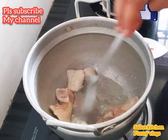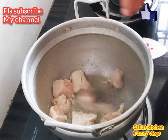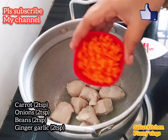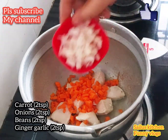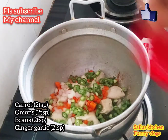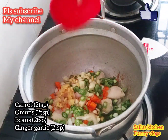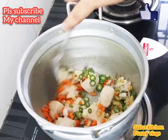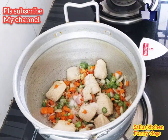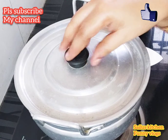Add some salt and fry on a medium flame. Then add 2 tablespoons of carrot and 2 tablespoons of beans.